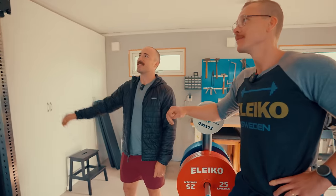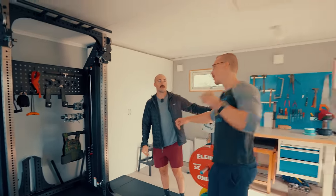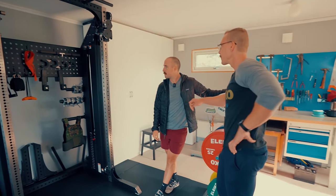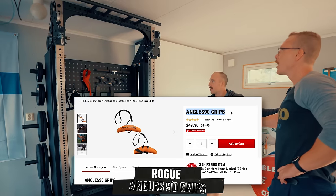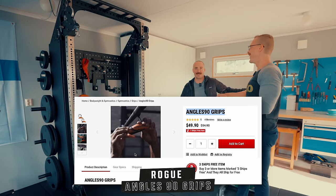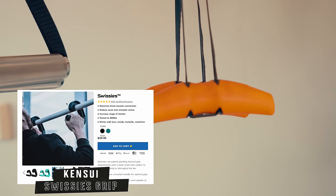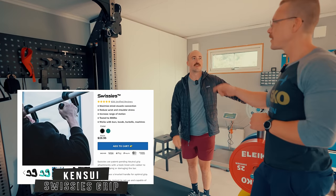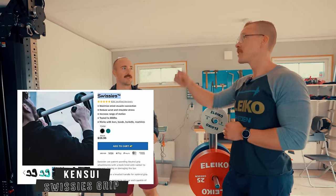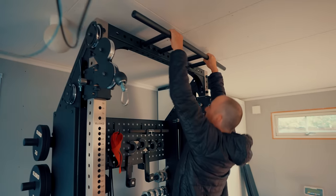Oscar generally uses gymnastic rings or angled handles for pull-ups on the Prestera rather than a bar. He recently ordered swissies — the straight-handled version — from Kensui Fitness for more clearance, since the ceiling height is tight.